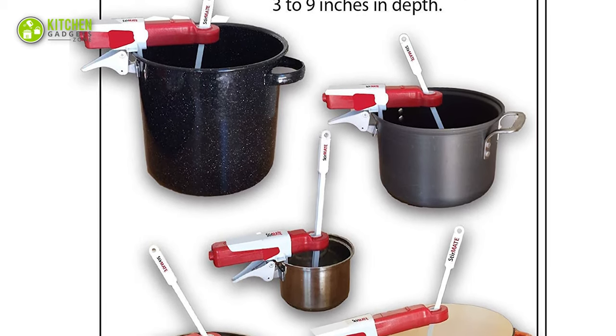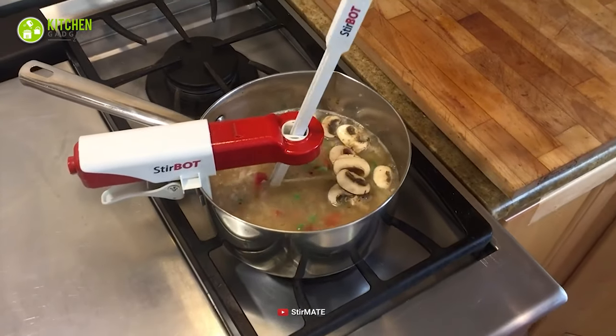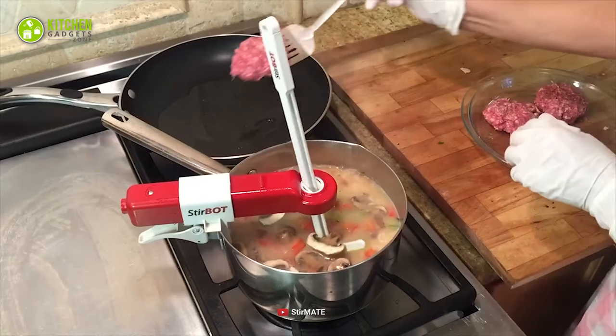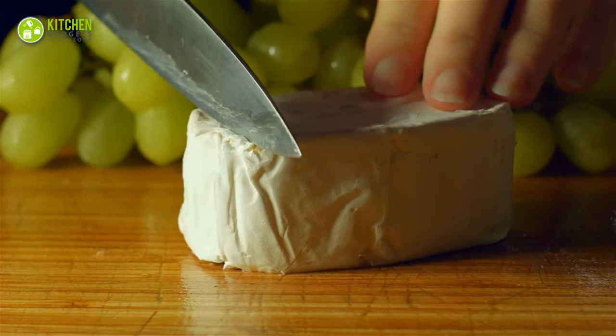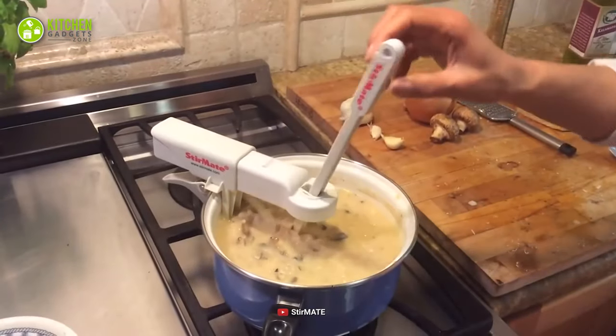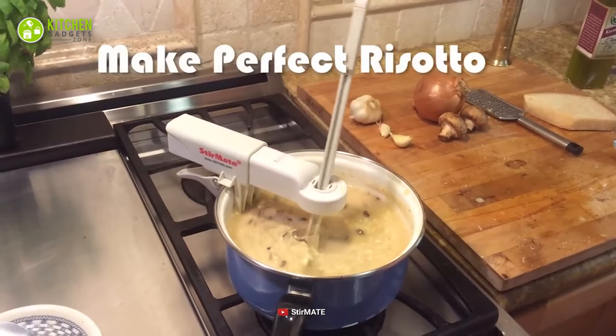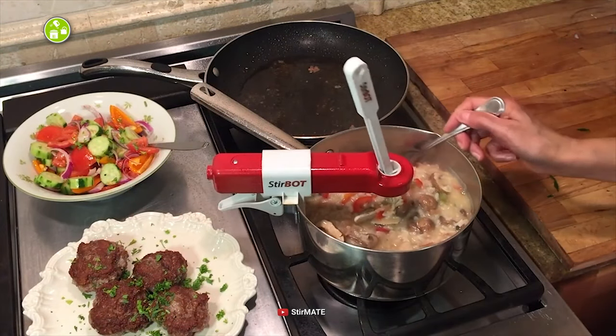As it can adjust to pot sizes up to 12 inches in diameter, you will easily put it to multiple uses and stir healthy stews, creamy risottos, spicy chili, homemade cheese curds, and more. Overall, you can lessen the amount of manual effort you put in while stirring your favorite food in the best way by going after the Automatic Pot Stirrer from Stirmate.